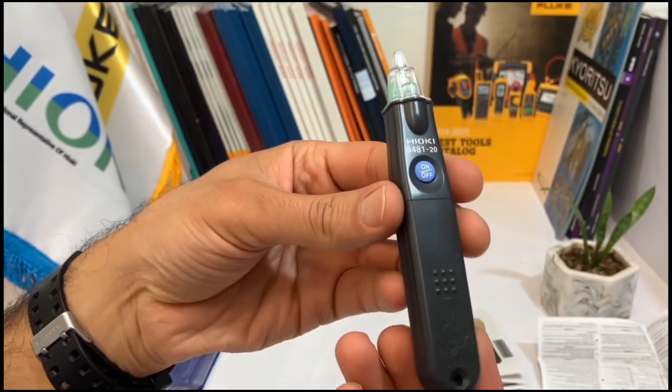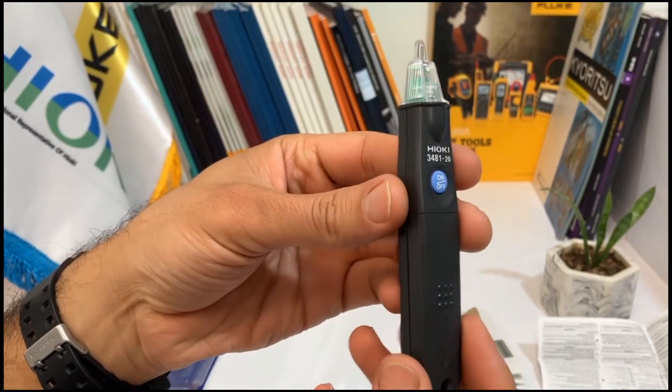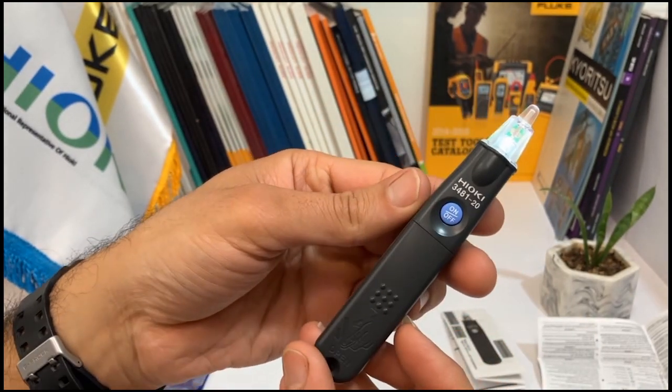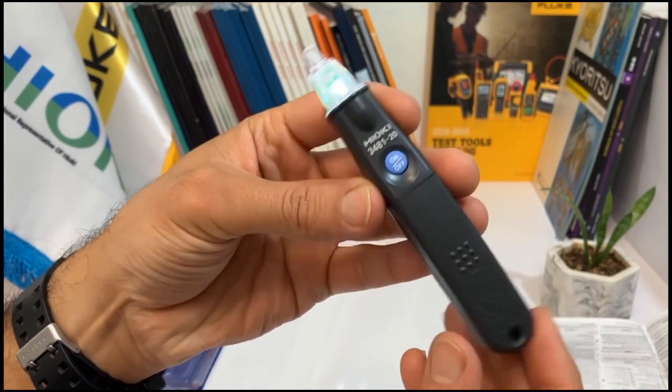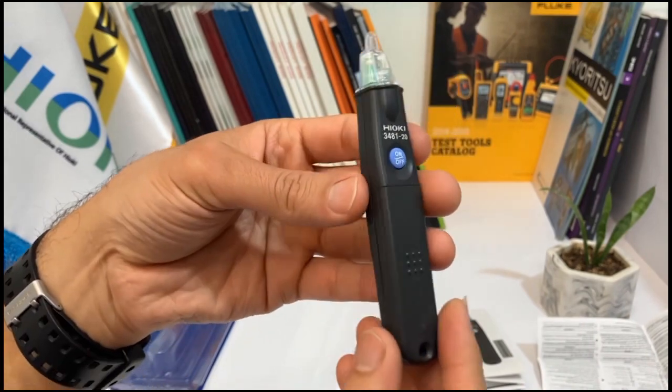Now, let's take a closer look at the device's features. The on and off button is located at the top of the device. When turned on, a bright light comes on, which is especially useful in dark places.